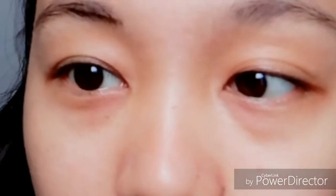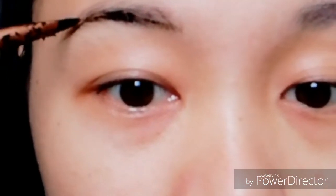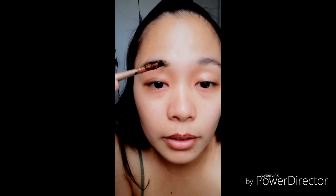First, gagawin natin ang kilay — parang ishishave muna natin siya. Sa totoo lang, mayroon akong dating ginagamit na brush sa kilay ko. Hindi ito yun, of course — nawala ko siya. Sobrang pagiging malimutin ko, hindi ko alam kung saan ko siya nailagay. Feeling ko na pinaglaruan ng mga kids ko. Kaya ayun, wala. Hindi ko siya makita.